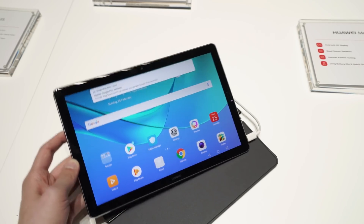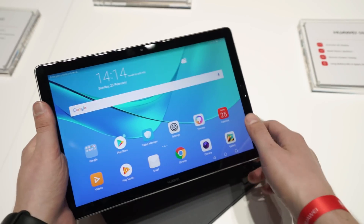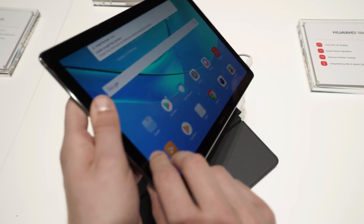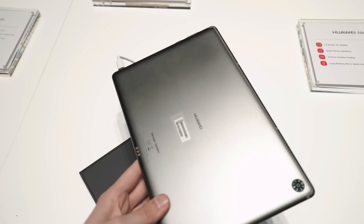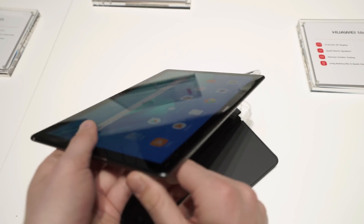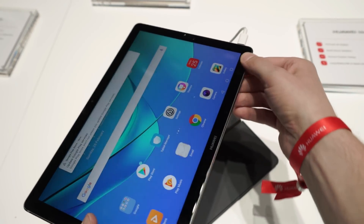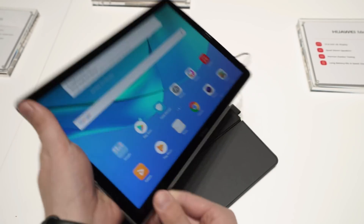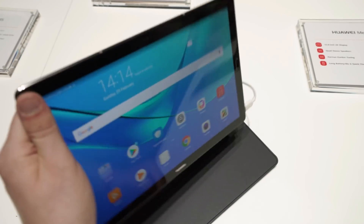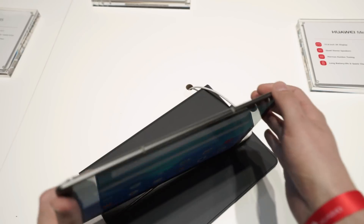In this video, we want to take a closer look at the MediaPad M5. It's a 10.8 inch, more high-end tablet, which is pretty nice. It has a high-end design as well — a full metal body and it's really comfortable to hold because it has rounded edges and 2.5D glass. It's a bit rounded on the sides too, so it's quite comfortable to hold. Not that heavy and quite thin as well.